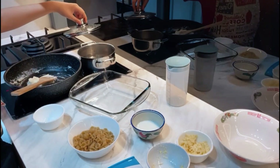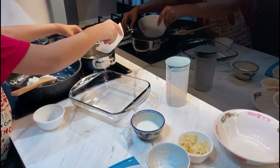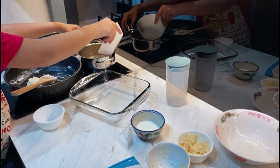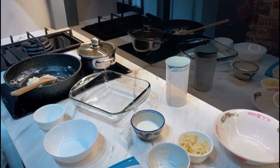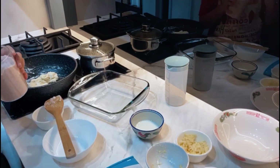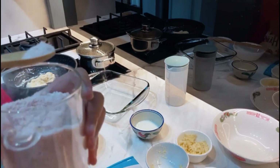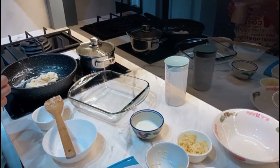Now that our water has finished boiling, add our macaroni in. Be careful — you don't want to add it too fast because the water may spill up and hurt you. Add it a little by little, closer to the pot. We'll wait 10 minutes for the macaroni to finish. My sauce has just finished cooking, so I'll be adding some salt to taste — about the tip of my wooden spoon. I'll sprinkle it on and mix it well.